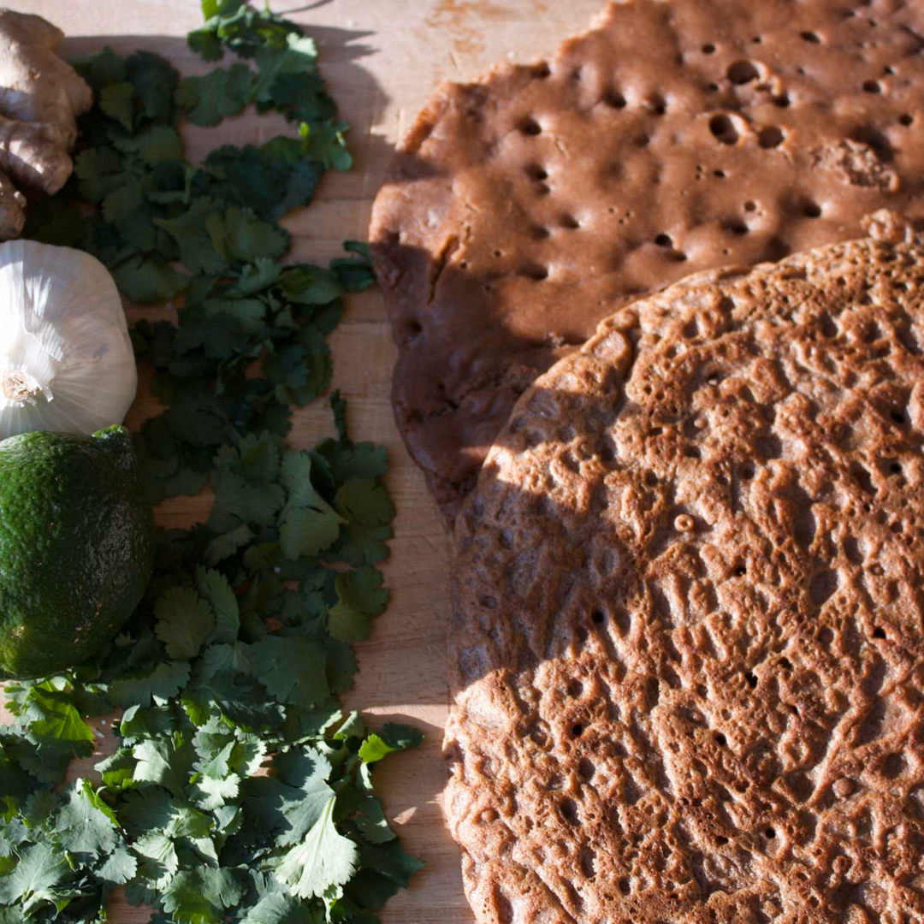My dad was like, well maybe you can grind it — and then when he saw how small it is, he was like, I don't think you can grind that at home. So I was stuck eating teff for breakfast for a while. I love it as a flour, but whole grain teff has a kind of sandy texture because it's so small — not totally terrible, but not my favorite sensation.